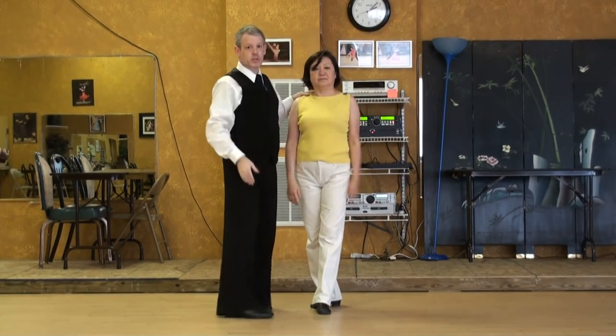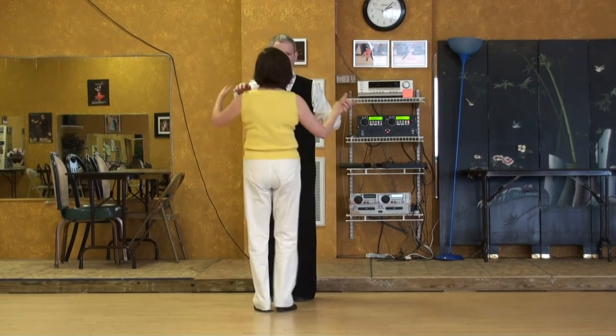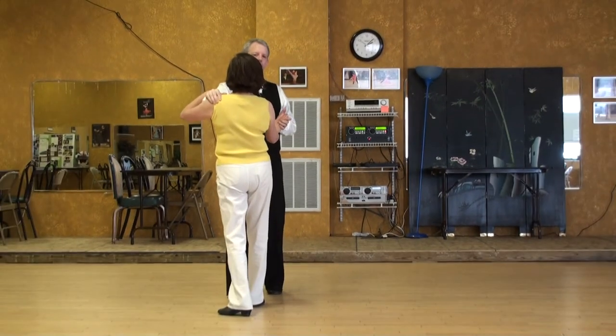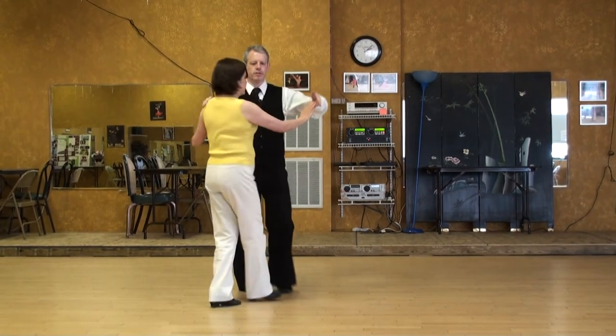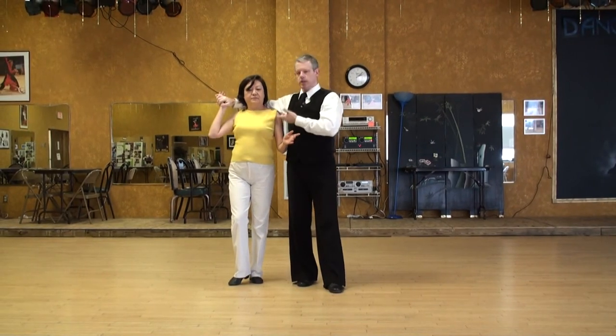From that angle you could have seen that I moved a little bit off to the side away from the lady, so if you watch the track I'm going to scoot a little bit to my left and off to the side so that we wind up beside each other comfortably.